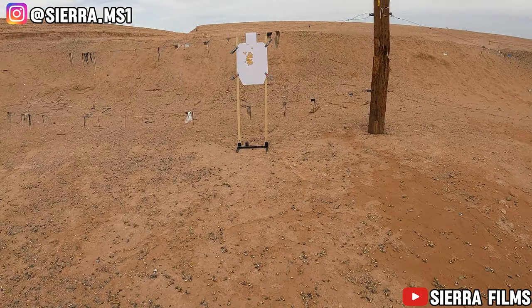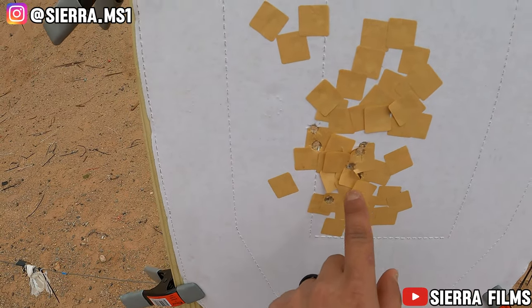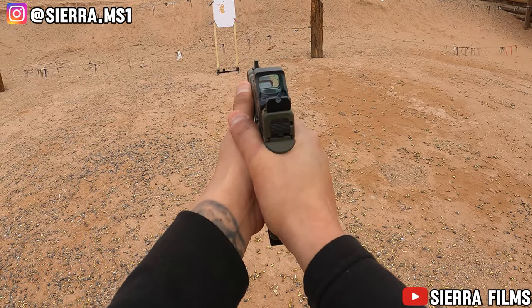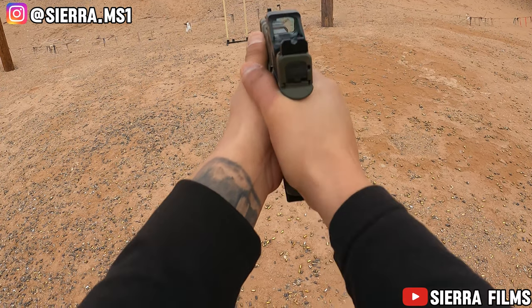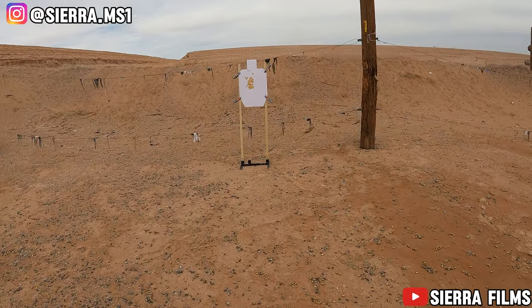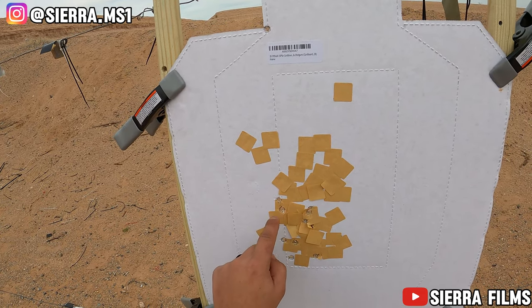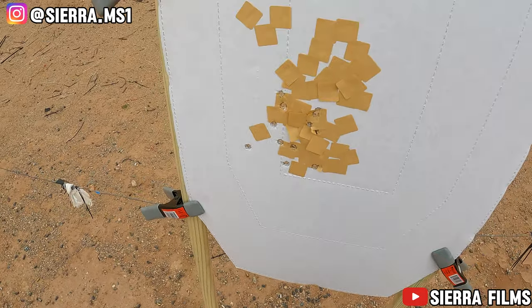Let's see how we did with those five shots from the seven — we got all five in there. Not too terribly off. We did drop one far left but that had nothing to do with the dot — that had everything to do with me pulling the shot. We can see we dropped this one and this one, but we got ten in there total. I'm gonna paste the target back up and shoot from the seven again.